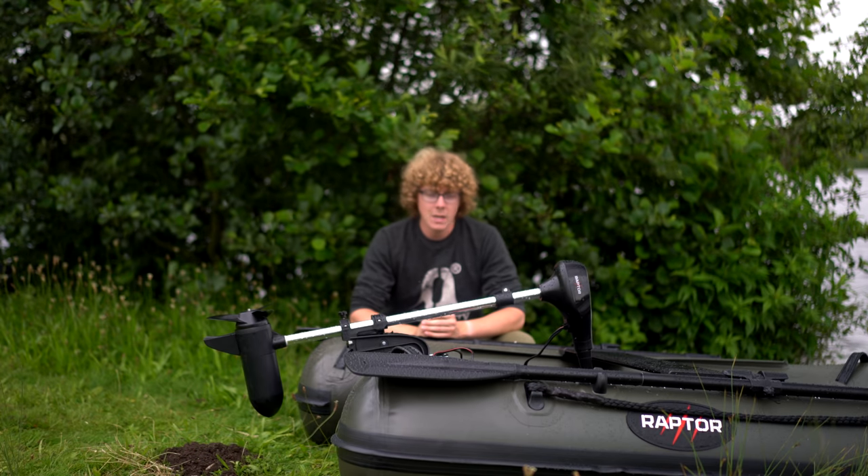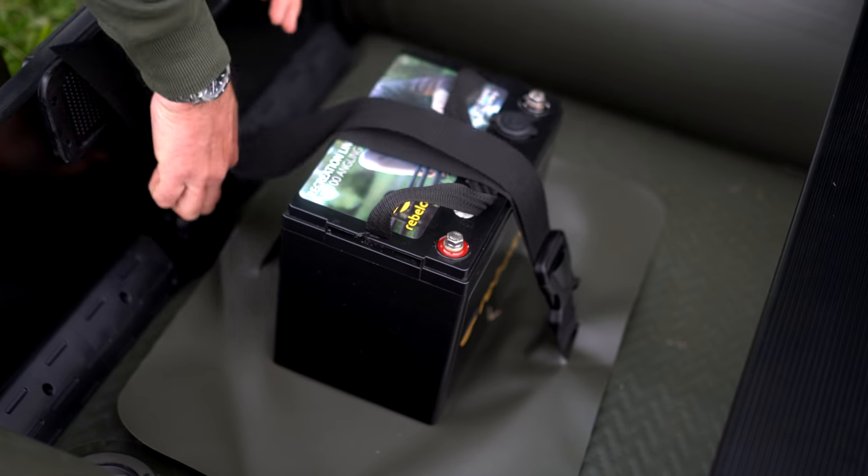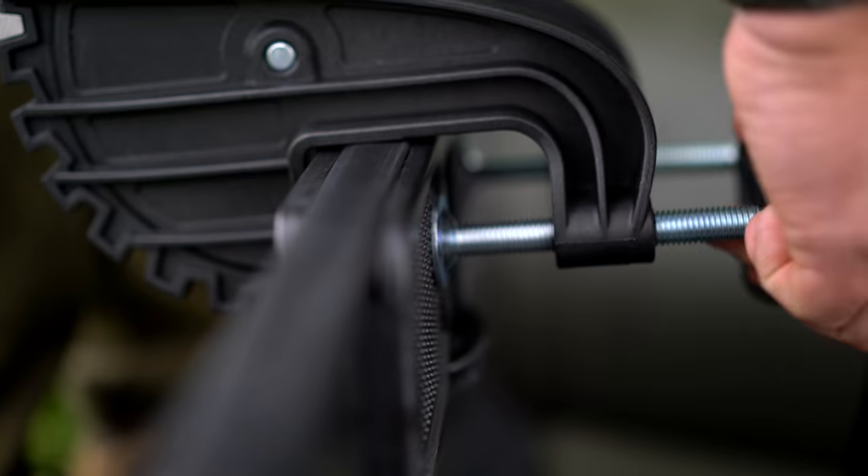Here we have the motor now in place, which is a really simple process. You put the battery in place and hold it down with a retention strap and then attach your motor to the reinforced transom.